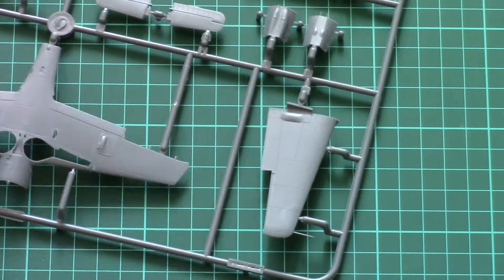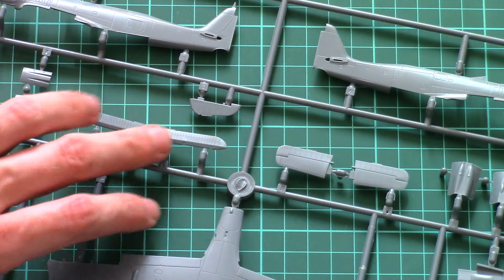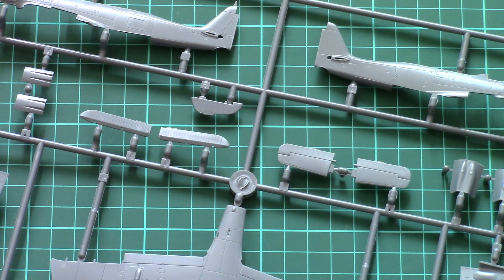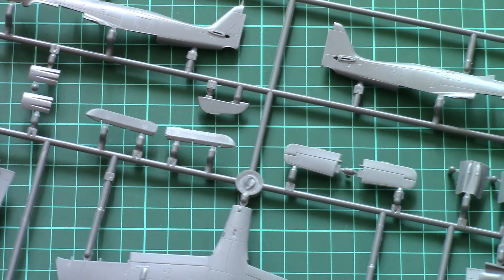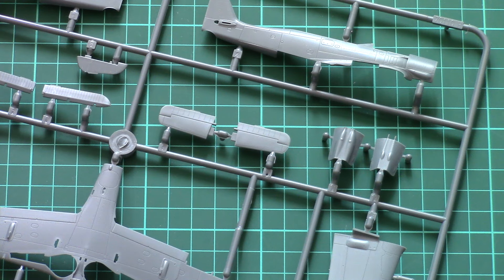We also have the wing parts here. Note that the ailerons are molded separately, but the flaps are molded in — you will have to buy a separate PE upgrade if you want to drop them on your model. The tail wings are molded as one piece.